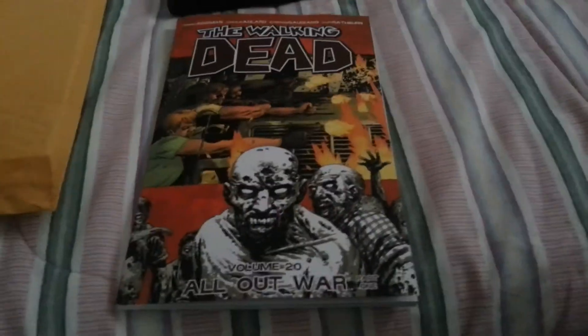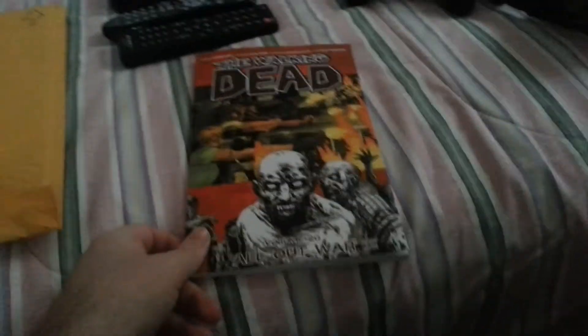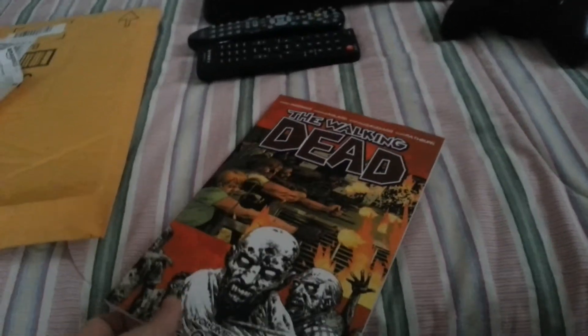But anyways, hopefully you guys did enjoy this video. If you did, hit it up with a like. I'm gonna go read this after I do my prediction video for The Walking Dead Season 4, Episode 14, The Grove. I'm gonna do my prediction video for that now, upload that tonight, and upload this tomorrow. So hopefully you guys did enjoy. And yeah, if you did, hit it up with a like. Share it around with your friends. I know it's only a little bit of a vlog video, but still.